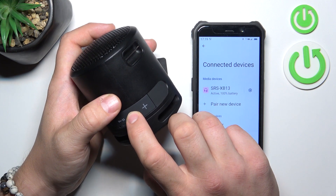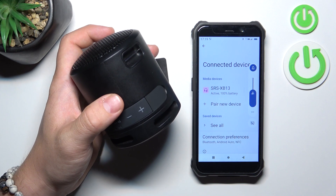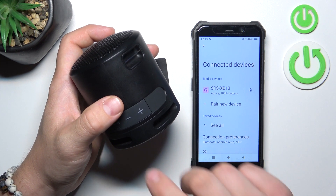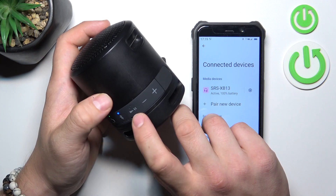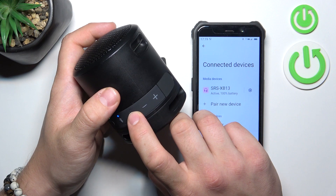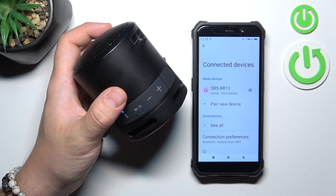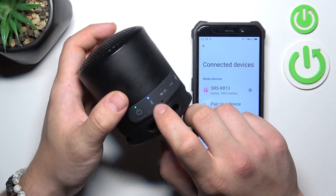Press this button to decrease the volume and this button to increase it. Press this button twice to skip to the next song, and three times to go to the previous song. To enable multipoint connection, press and hold the Bluetooth button.